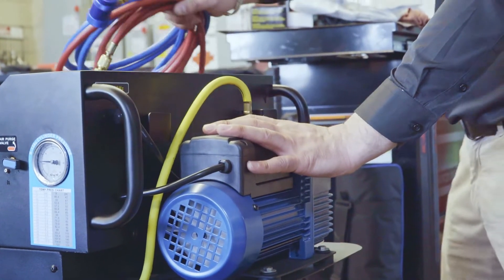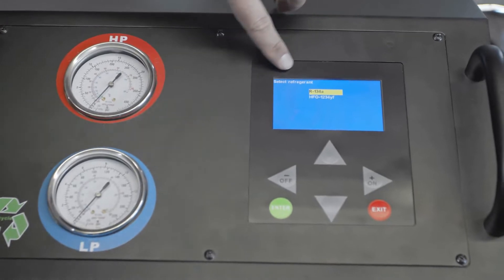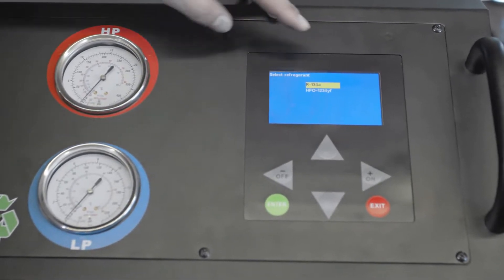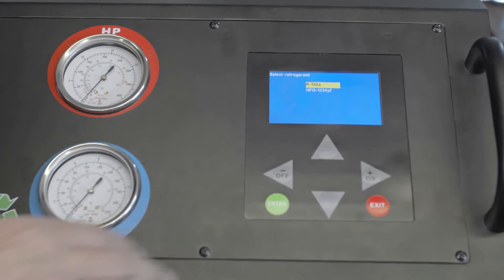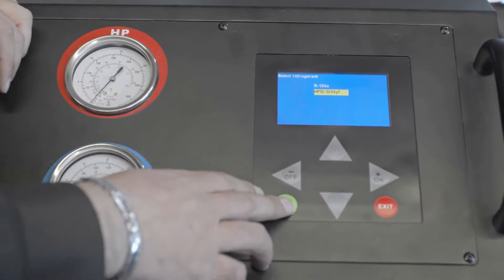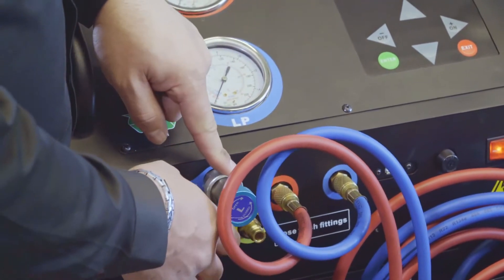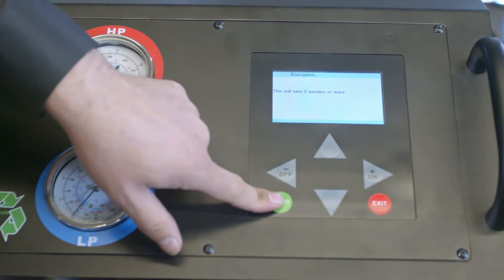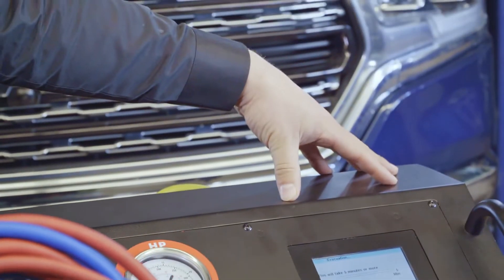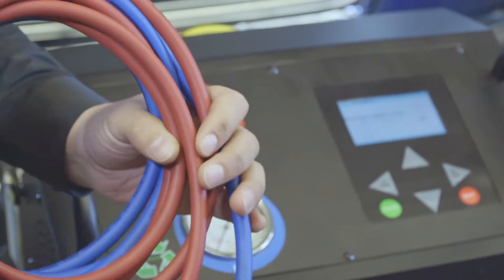We've got the vacuum pump up on top. We're going to turn the machine on, and it's going to ask us to select which refrigerant we want to use. Today we're working on a 2019 Dodge Ram, so we're going to use 1234YF. It tells us to replace the hoses from 134A to 1234YF, which we've already done. Now it's clearing the lines to make sure there is no contamination, purging them to ensure no Freon is left.